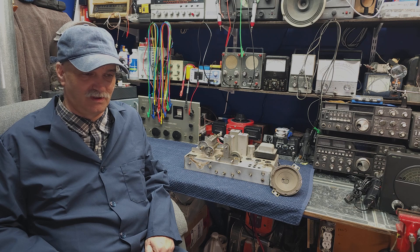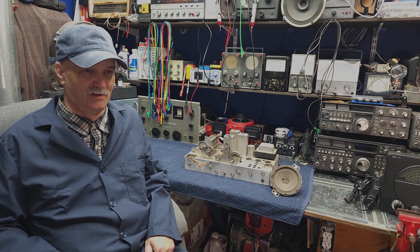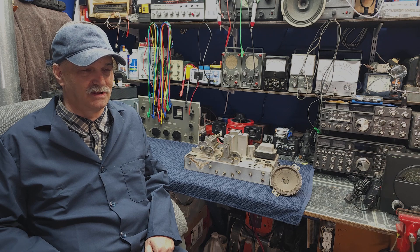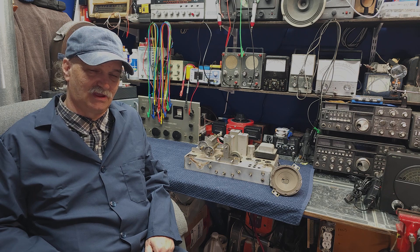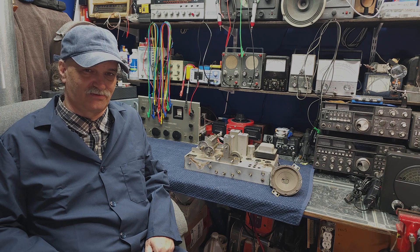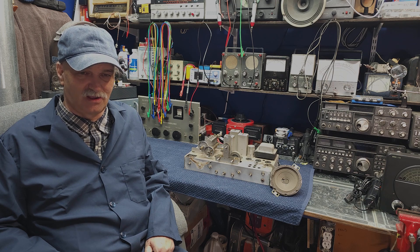Today we're moving on to what I call step two, which is power supply. Power supply encompasses replacing the line cord, a fuse holder, putting a new filter cap in it. And very oddly enough, it encompasses rebuilding around the base of the audio tube. We're going to go to the schematic and I'll show you why we're dealing with all of the electrolytic capacitors at once. So let's take a quick look at the schematic and go over what we're going to check, replace, and why I call this step two.